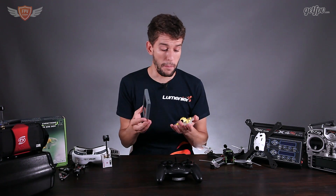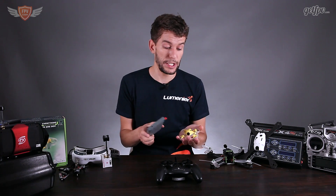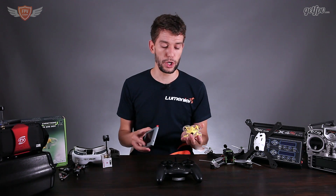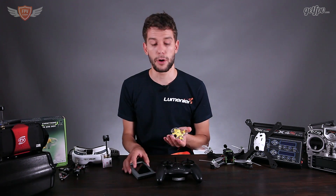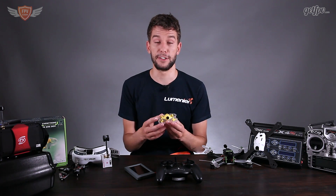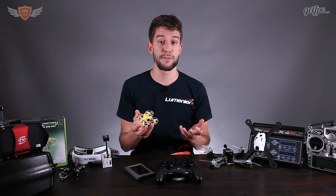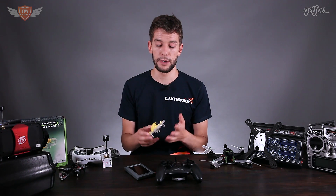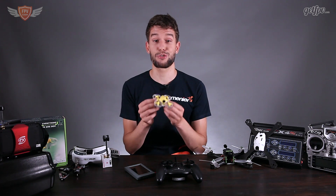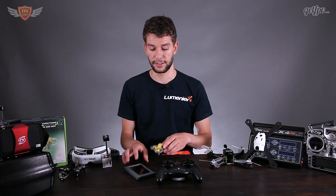This is probably the highest quality little quad you are going to find if you want to get into FPV. At the time of making this video it retails for $200 for everything included. It is a really nice quadcopter and it'll give you that same feeling of flying FPV. What I like about it is you can fly it in the house — it's not really an outdoor flyer; if there's even the slightest breeze of wind it is going to carry it away. It is extremely fun — don't let the size fool you.